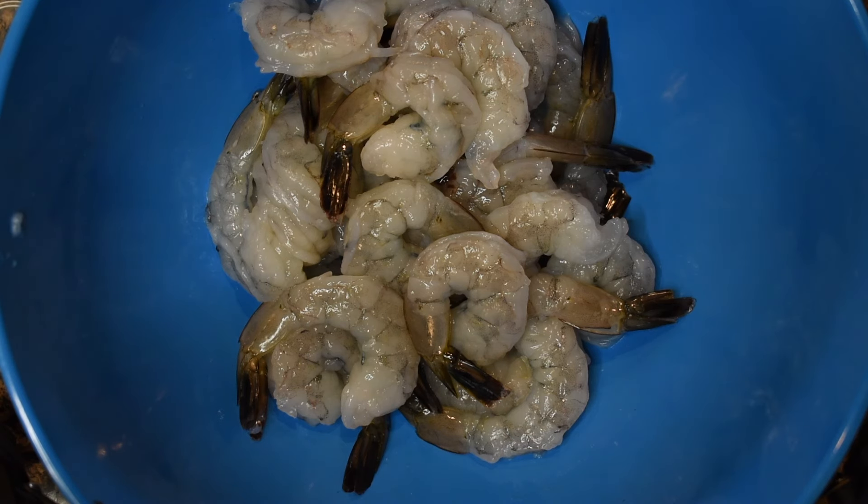Go ahead and start with about a pound of shrimp. Make sure they are clean, deveined, front and back, and good to go. I use large or extra large shrimp — you can use anything except baby shrimp. Just make sure it's clean. If you like the tails keep them on, if not you can take them off.